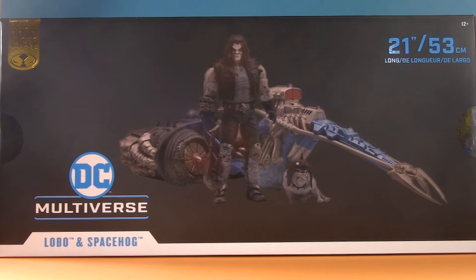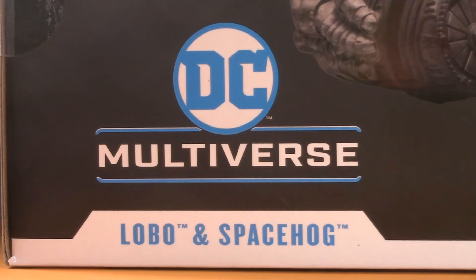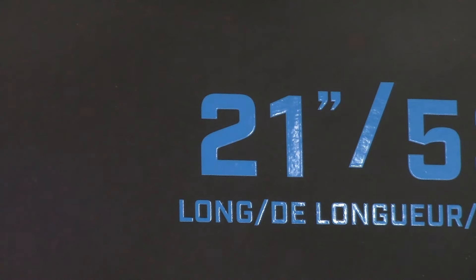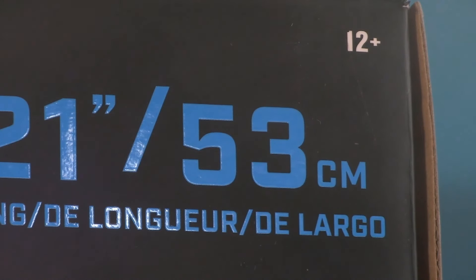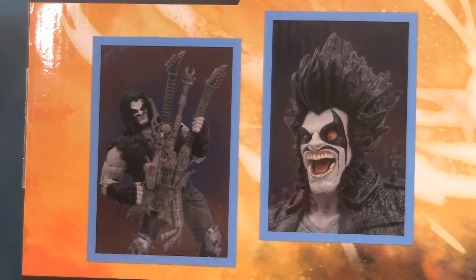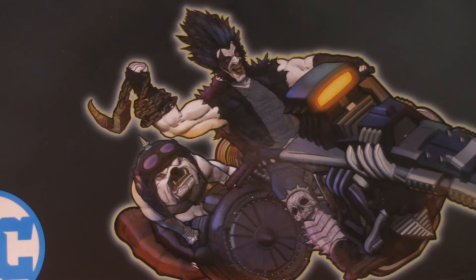Starting off with the packaging — I'm pretty sure this is the front. It's the side that has a gold label after all, and also the side with the name and logo. Nice enough product shot. The problem is that the Lobo Space Hog is 21 inches, or 53 centimeters if you're feeling European. We do get a really fun product shot on the top that also shows off some of the accessories. This side also has the gold label and some pretty fun artwork.